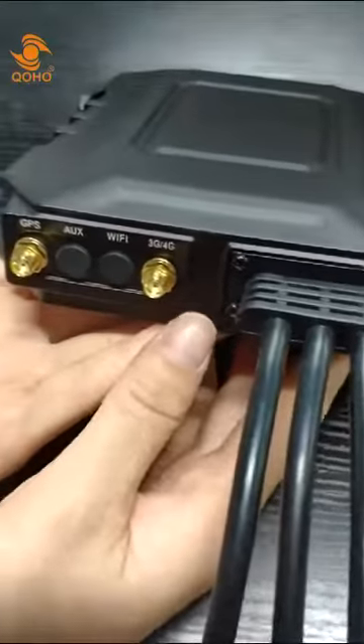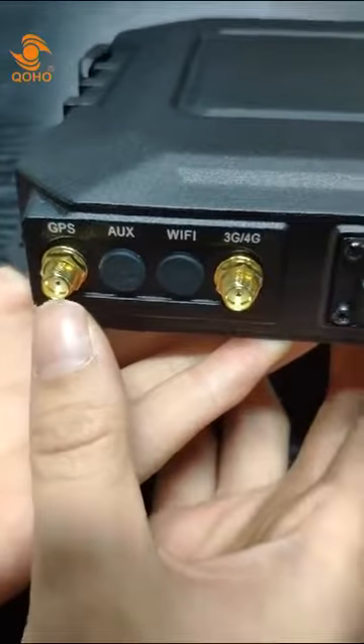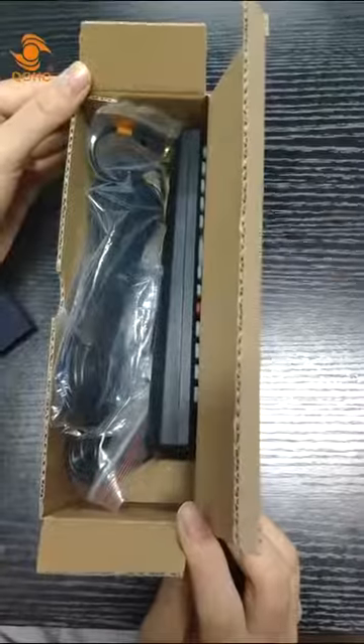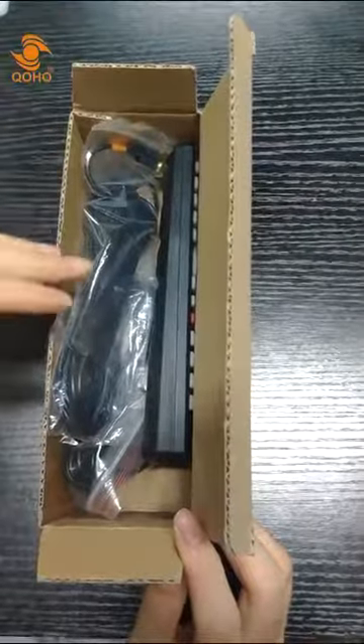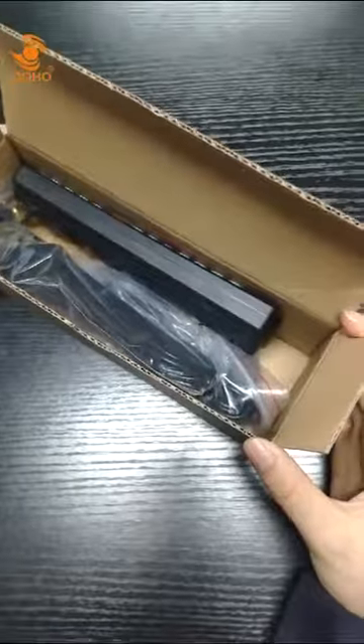Customers can choose 3G, 4G, Wi-Fi, and GPS to customize the most suitable MDVR for their business. In the package, the MDVR accessory box contains a number of very helpful items for users.